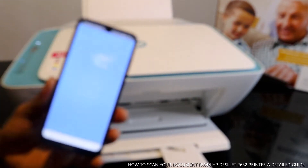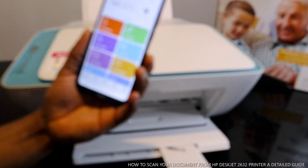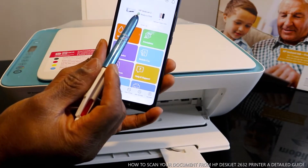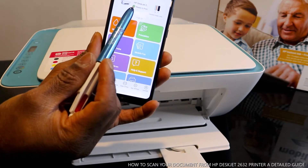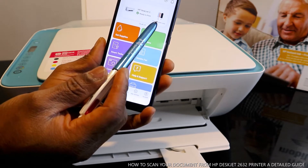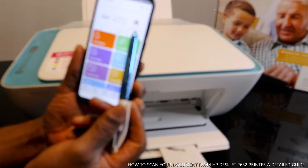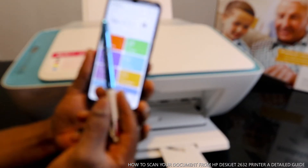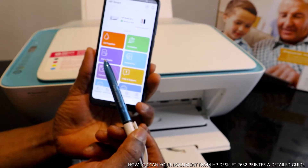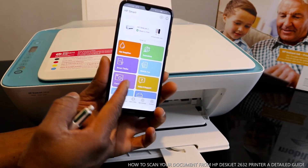In the HP Smart app you can see the HP DeskJet 2600 series with a green checkmark showing that the printer is on and ready. It also shows ink information — if the ink is running out it will tell you the estimate. From this app you can get ink supply, printable smart packs, mobile fax, camera scan, help and support.